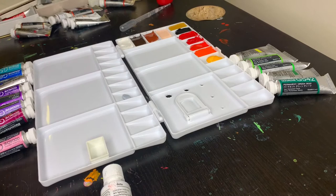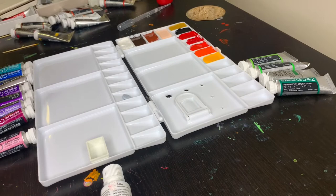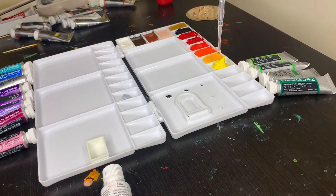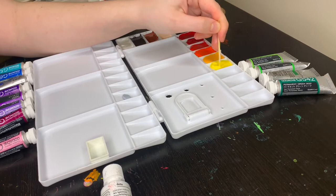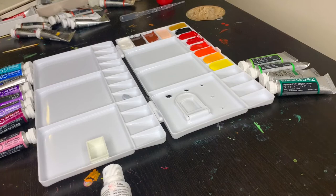Moving into the yellows, for my warm yellow I chose Winsor & Newton's permanent yellow deep. This is a gorgeous warm sunset yellow and I've used it quite a bit, so I enjoy the opacity and decided to put this one in over the Holbein one I had. I had three cool yellows to choose from and ended up going with Winsor & Newton's primary yellow over my two Holbein ones. Honestly there wasn't much to this decision — they all kind of looked the same — so it was almost just a blind choice, and I'll just top them up with whichever one I have.